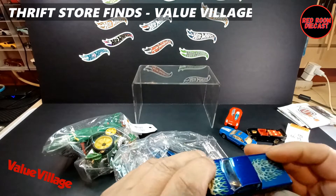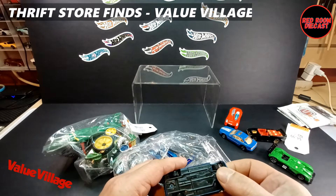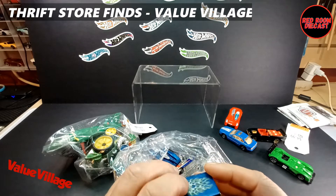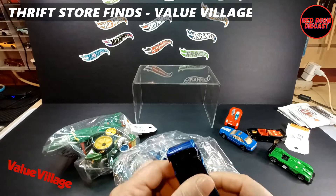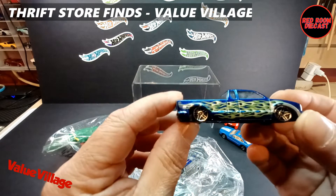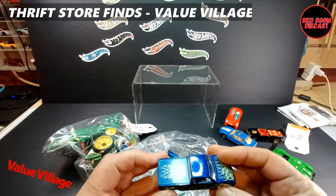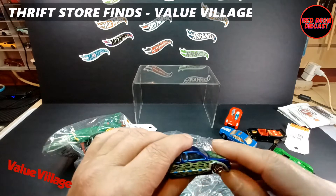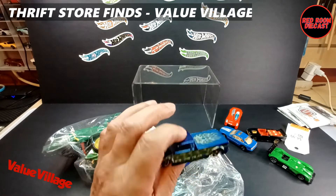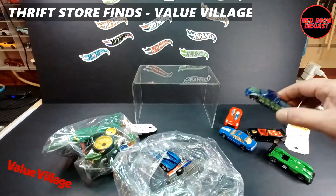And we have — what is this thing called — the Steel Flame. Now you guys tell me, because I'm not entirely sure: is the back end supposed to look like it's been stepped on or crunched? I guess so, because the front wheels are like that too. All the tampos and everything are in good shape, so it's a nice little pickup truck with decent markings.